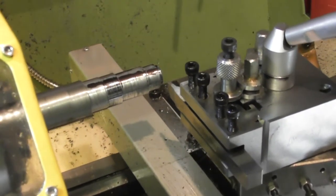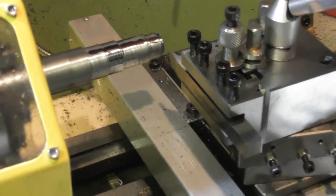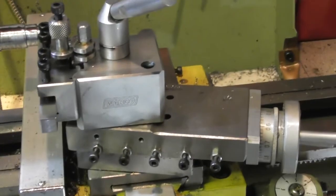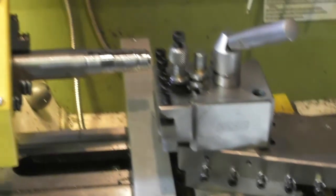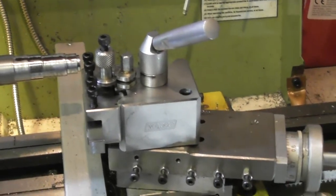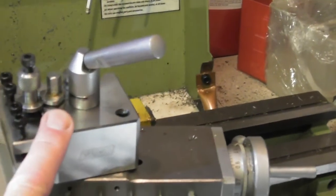But it's not far out. I'm quite happy with the DRO. I just wondered what you think — was that test fair or not? But yeah, it's come together OK. I'm pleased with this tool post.